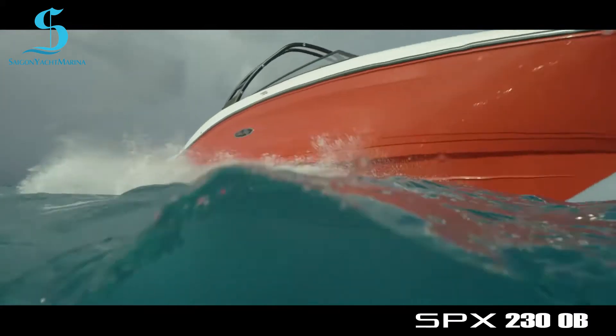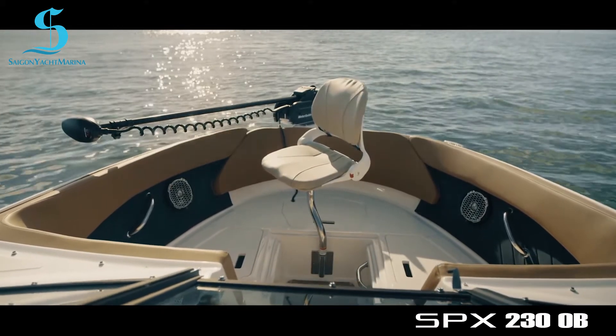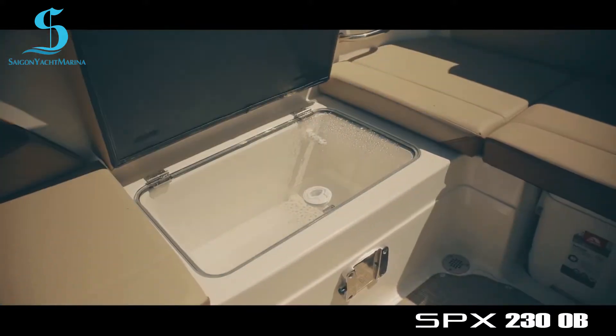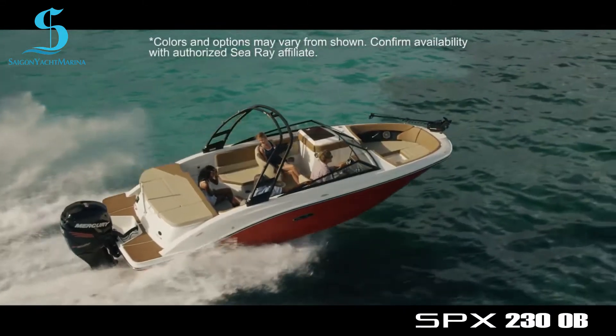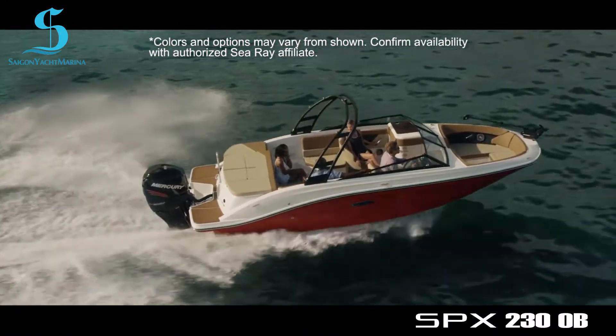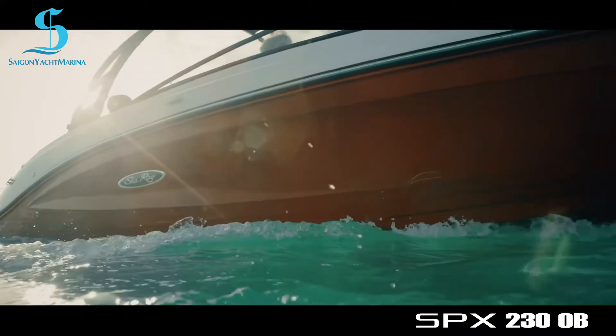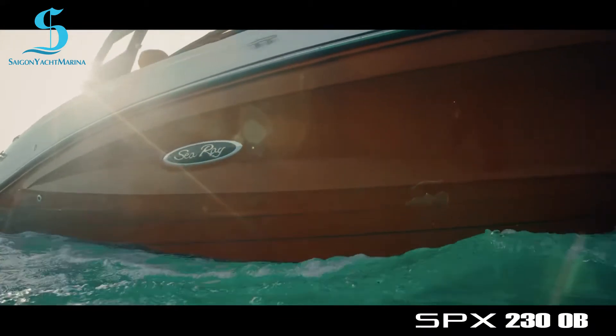The All Sport Package on the SPX230 outboard, designed for anglers, adds a trolling motor, casting chair, and livewell. The Elevation Package for water sports fans adds a forward-facing sports tower with wakeboard racks. Plus, boaters can choose from an array of stylish gel coat hull colors and graphics options.